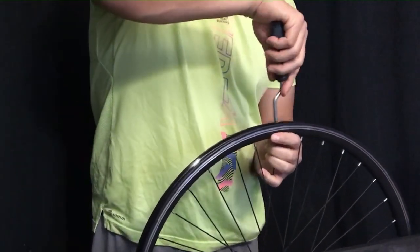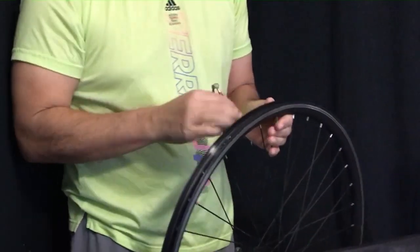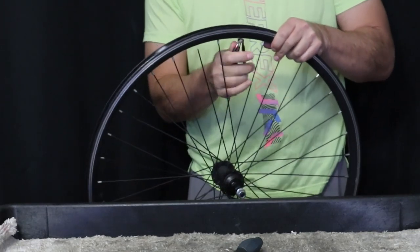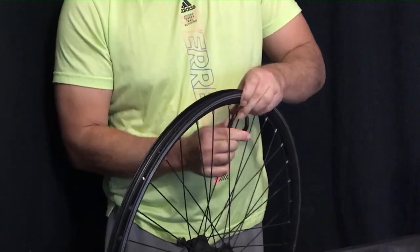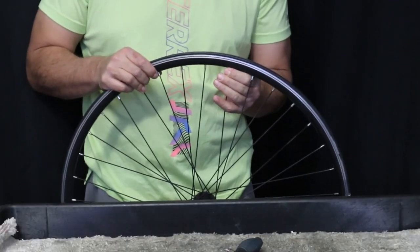Let's try loosening off a nipple just with the nipple driver. Back to the spoke wrench — we'll just start it up, get a little bit of that tension off, and keep doing this around the wheel. You can see they're a little bit looser, so let's try out the drill.